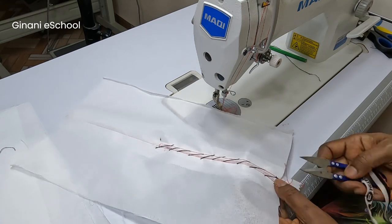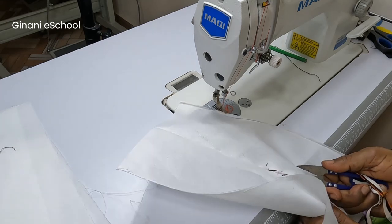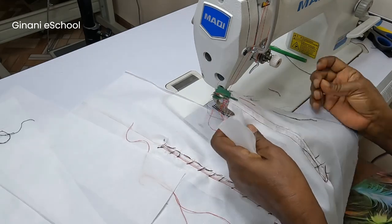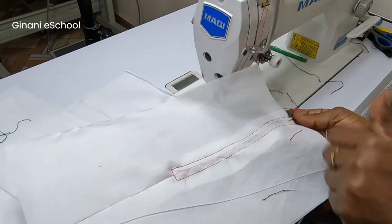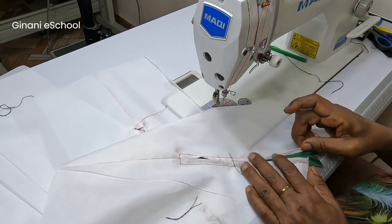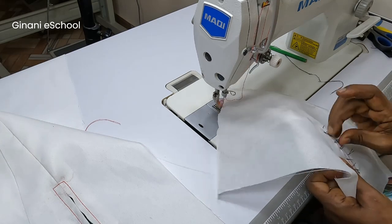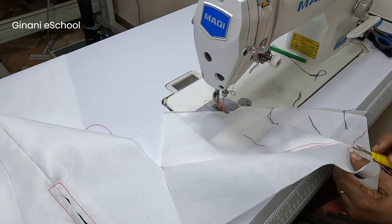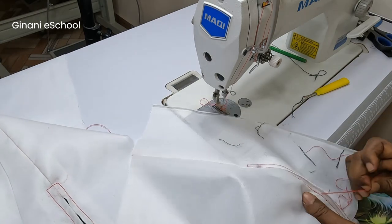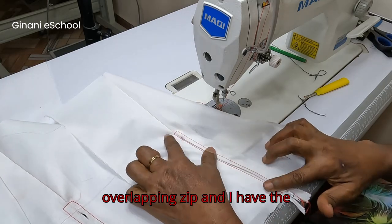Now you can take out the basting threads and the temporary stitch. Pick out all loose thread pieces — your zips are ready. I'm going to take out the basting stitches and the temporary stitch. I have one zip looking like an overlapping zip and the other zipper centered.